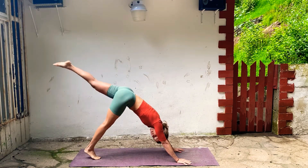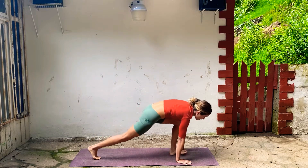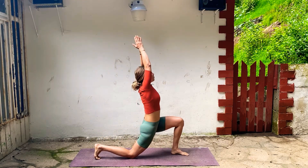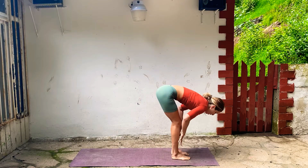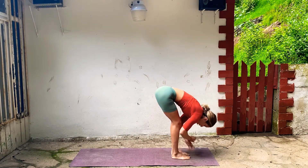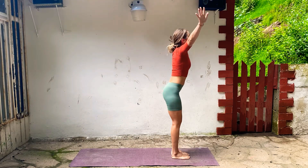Inhale, lift your left leg straight back, and then shift forward. Place your foot down, drop your right knee, take your arms up. Breathe in, exhale, hands to the floor, and step forward. Lengthen your spine and exhale, fold. Inhale all the way to stand, take your arms up, touch your palms. Exhale, just fold forward.